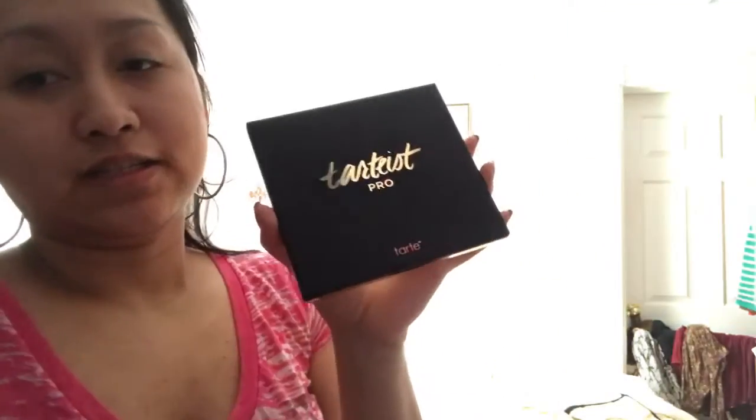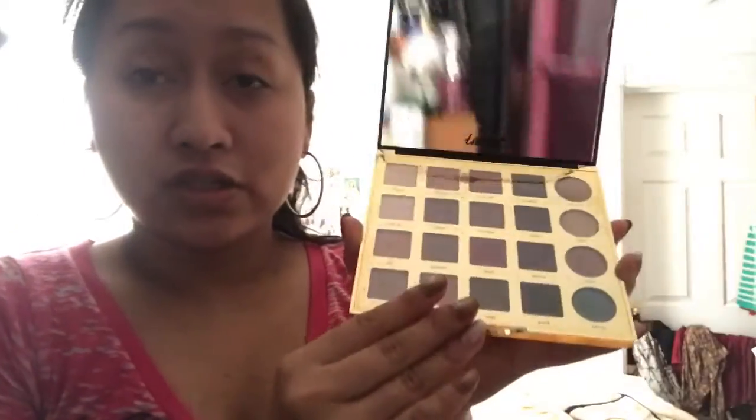There are some noises around my house since there are people here now, so bear with me. When you open the palette, it looks like this. The packaging had some information about the palette but I threw that out. And the colors look like that.